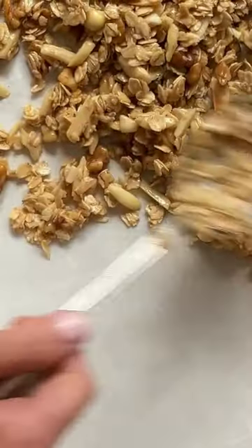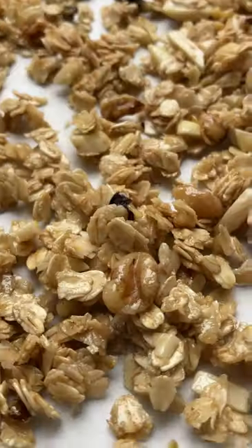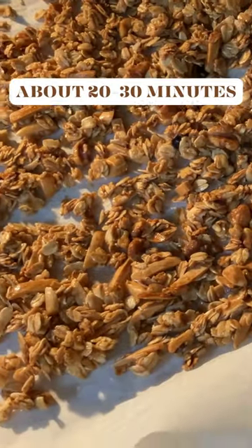Now you're just going to spread them on your cookie sheet. Once they brown up, take them out. Keep an eye on them.